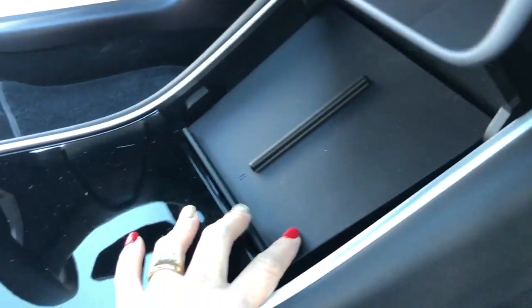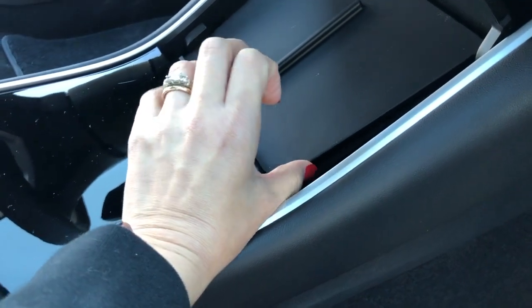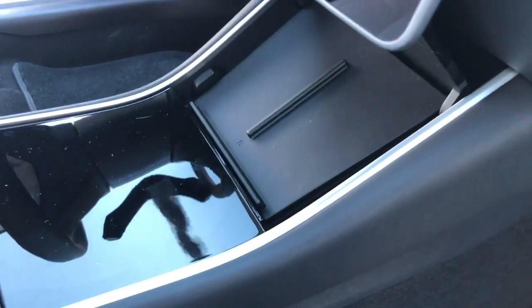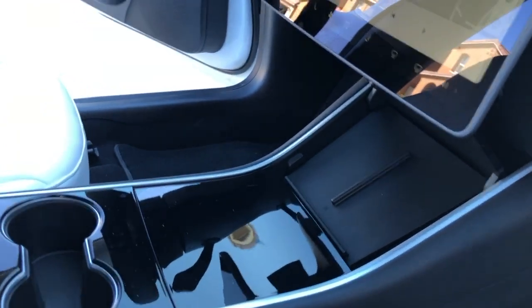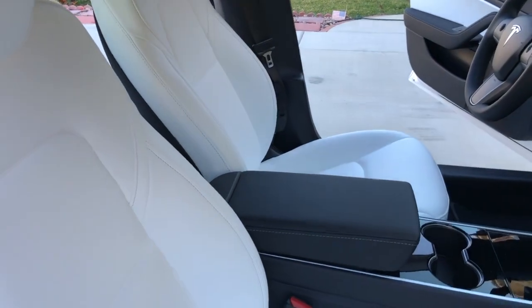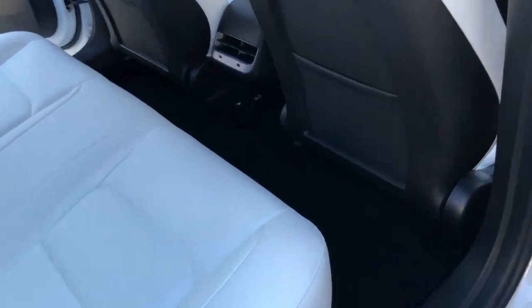We're gonna put a mat that's actually easy to clean. We already installed the wireless charger — what's behind it is just like a normal phone holder thing. And that's how it looks. It has a mat like this — it's nice and clean, it's new.